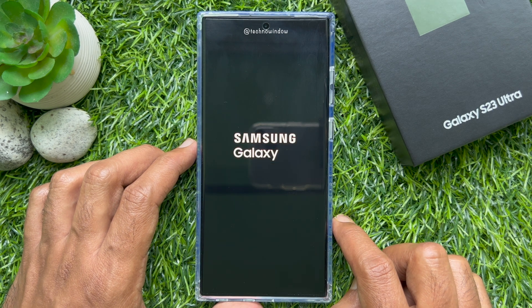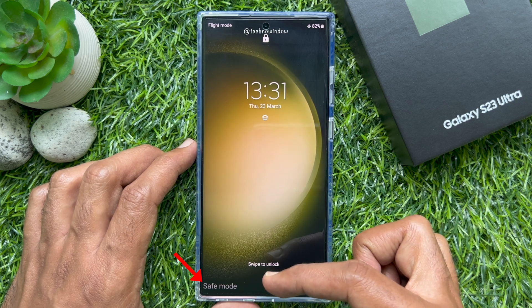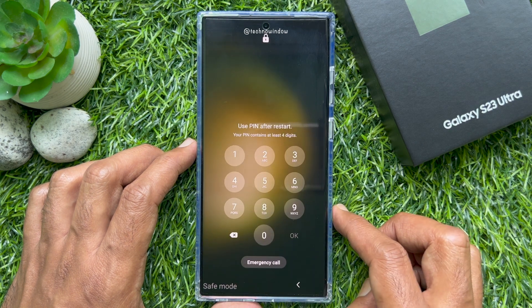Once your phone has restarted, you will see the words safe mode in the bottom left corner of the screen. That's it — safe mode enabled on Samsung Galaxy S23 Ultra 5G.